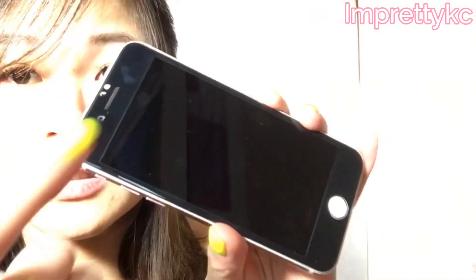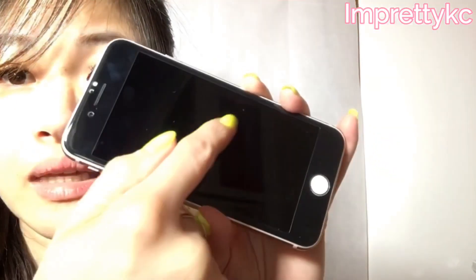Because if there are bubbles it will look ugly. If you are doing it wrong like I did, you will see on the screen that there are bubbles — see that right here.